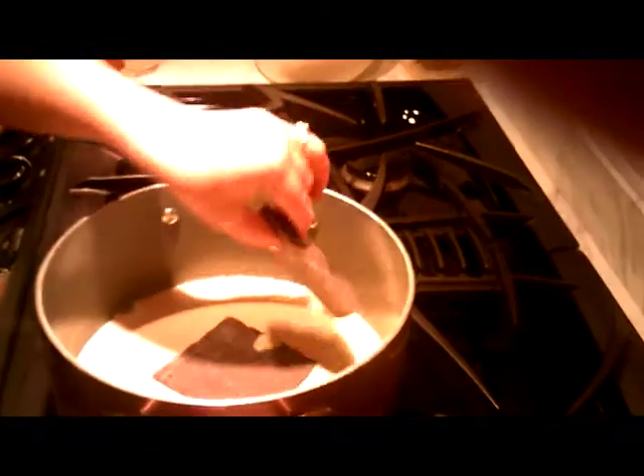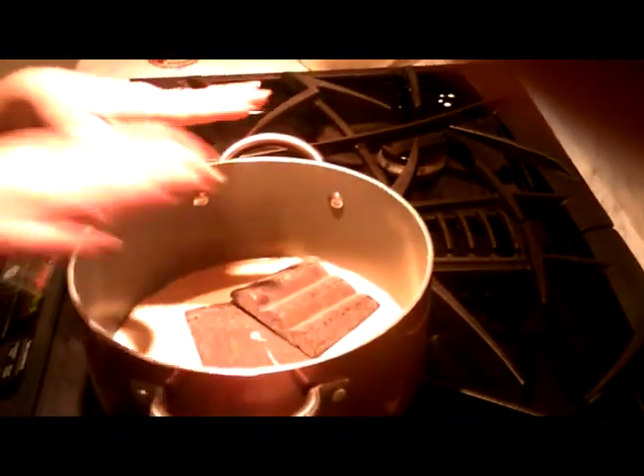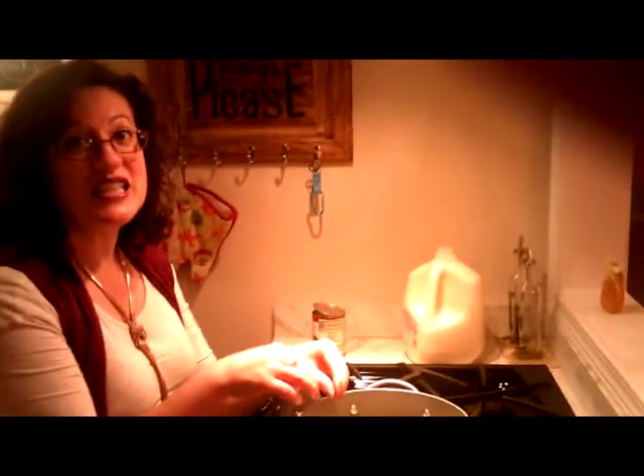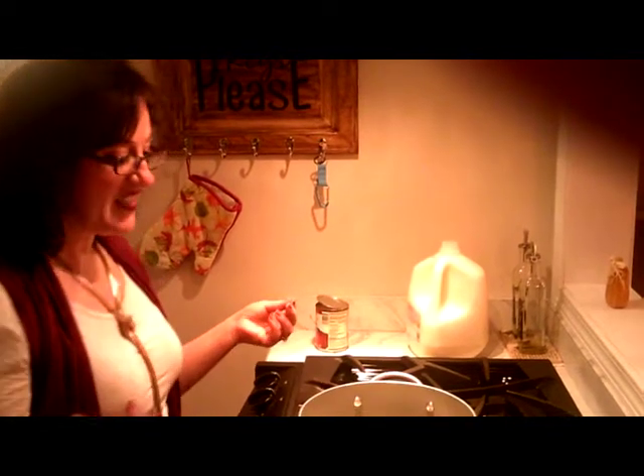Evaporated milk is the good stuff to put in here. Again, we're making Puerto Rican hot chocolate. We have a lot of people coming, so we're going to go ahead and wait until this melts. I put here two cups of evaporated milk and we are going to let that simmer a little bit. You don't want it boiling, you want it simmering. We're going to slowly break it into little pieces.